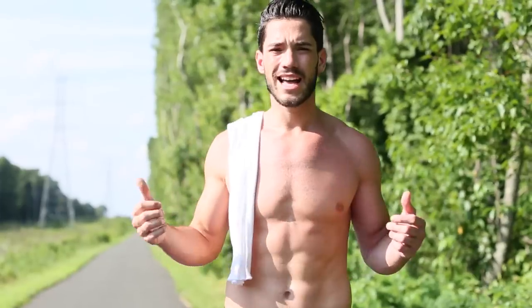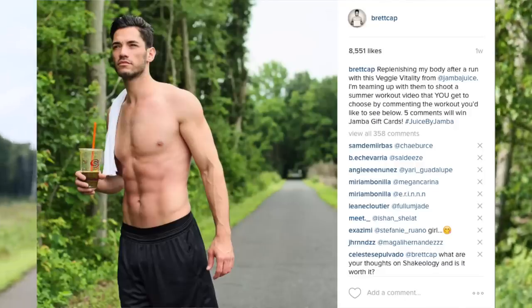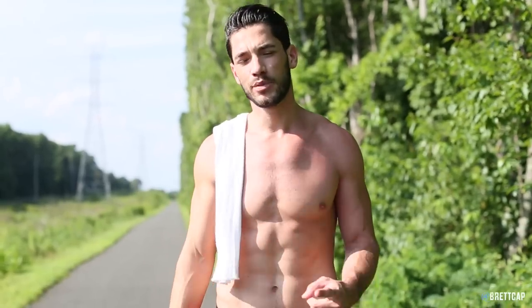Welcome back — we're outside in this Jersey summer heat today because of you guys requesting a workout. You guys follow me on Instagram and you would have saw a few weeks ago that I posted asking what type of workout you wanted to see. The most popular request I received was an ab workout, so I'm outside today to show you guys a couple different movements for abs. If you guys are ready, please keep watching.